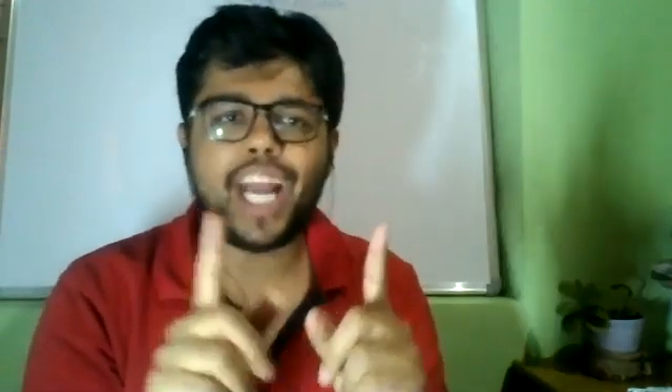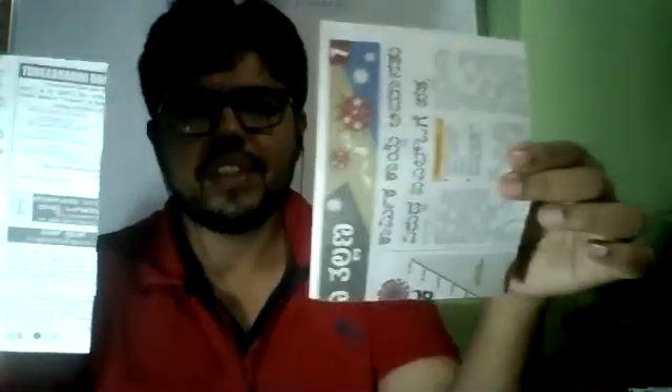Hello all, welcome to this YouTube channel SciMath Videos. Today I'm going to demonstrate a small fun experiment that you all can do using just a newspaper. I have two newspapers here, and from the same newspaper I will cut it and make it into small pieces.